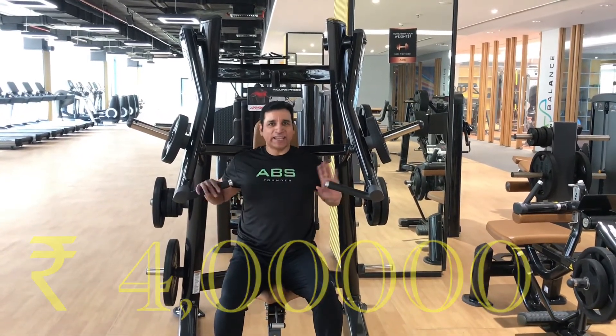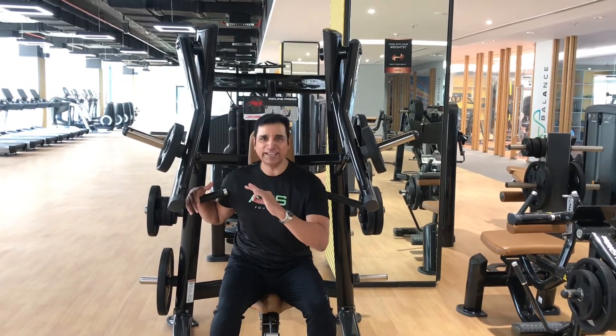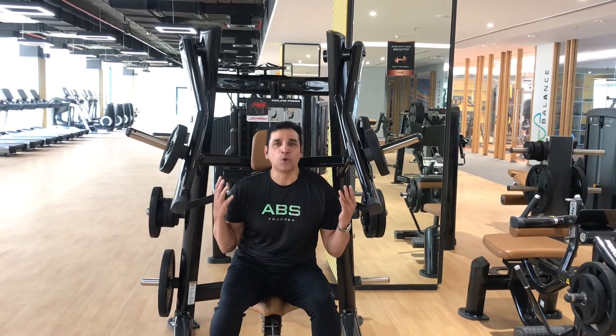You get the right biomechanics and you use the right muscles when you are working at the right intensity, because these are the best machines in the world.